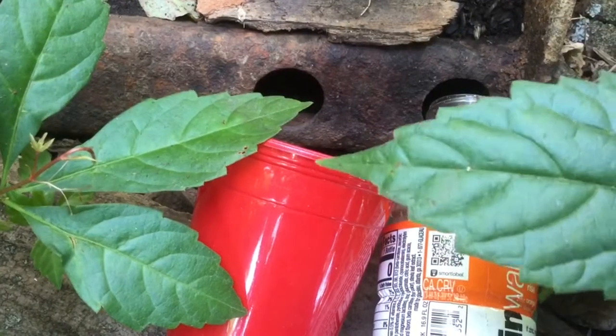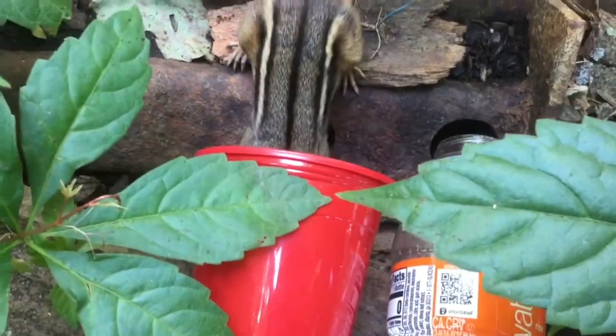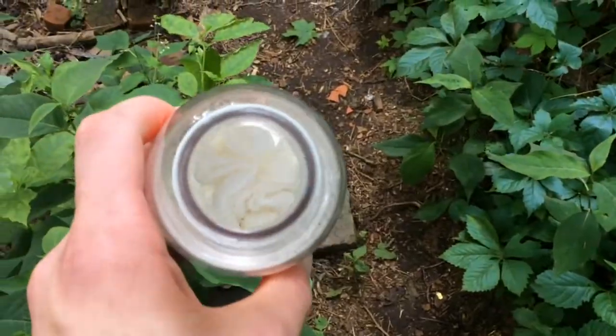Last time, Tin Tin Chipmunk foiled my plans to catch a shrew. Okay, we're gonna catch a shrew. What in the world, Tin Tin? But this time, I've come back, come prepared.